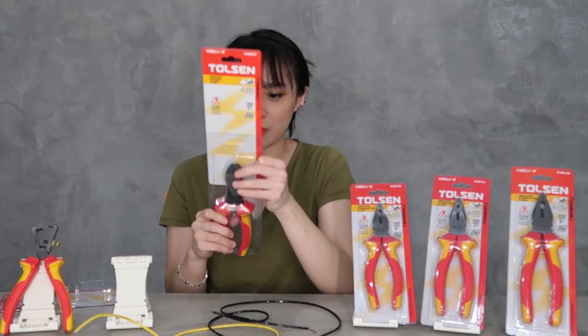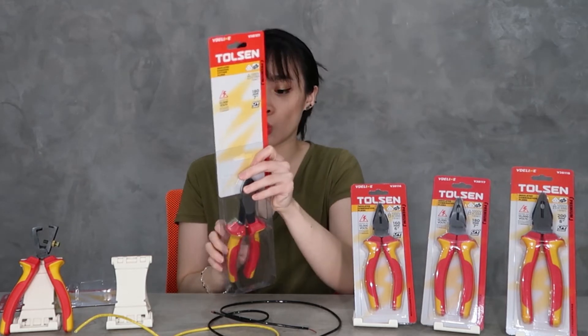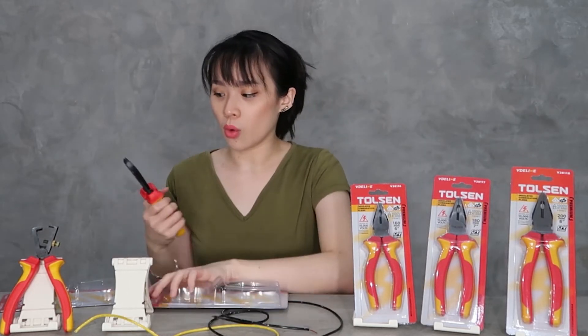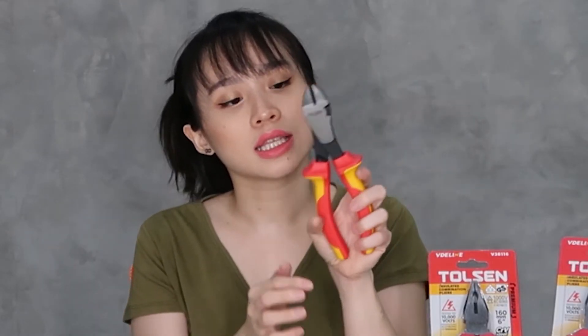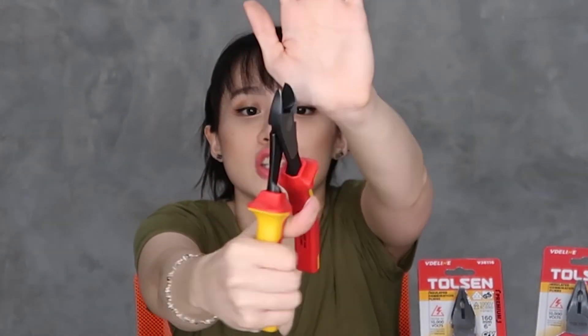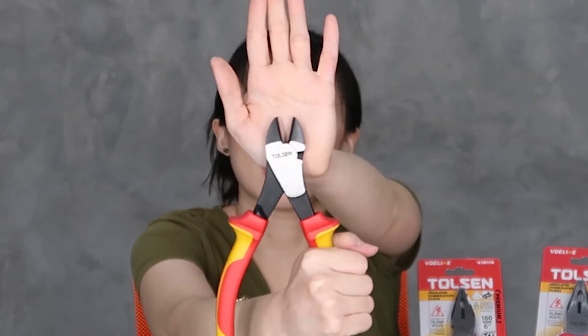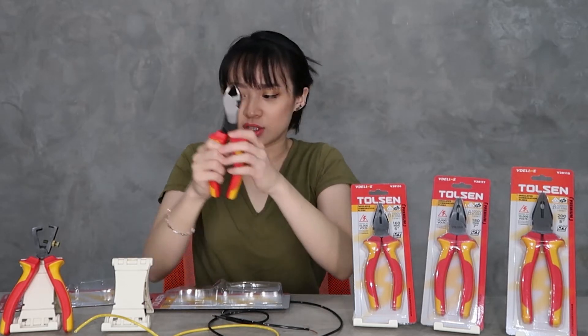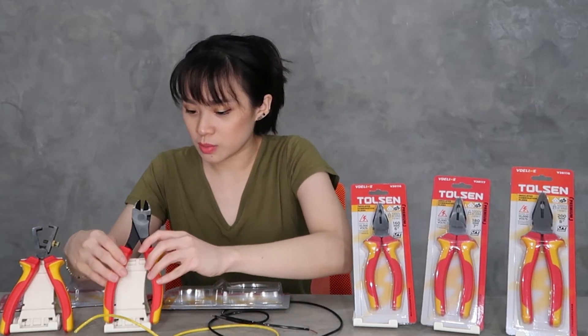So, let us unbox this. There are warnings — please read the back of the packaging for all warnings. These are cutting pliers, so they cut wires. It's also black finish, and you can see the handle. This is the diagonal cut pliers.